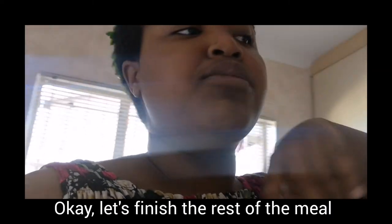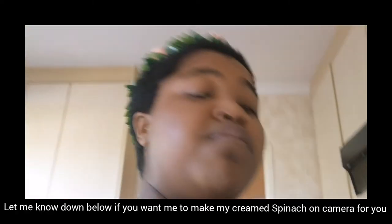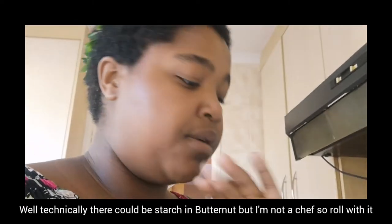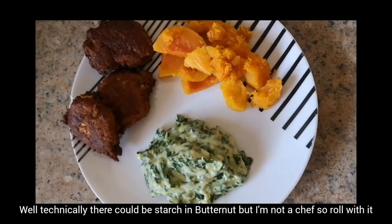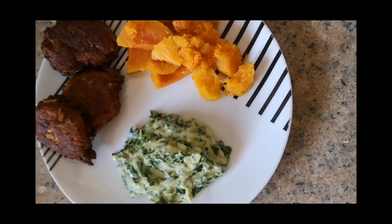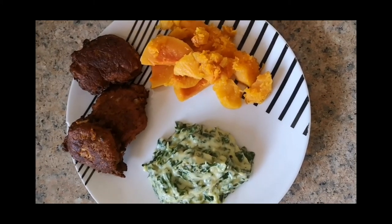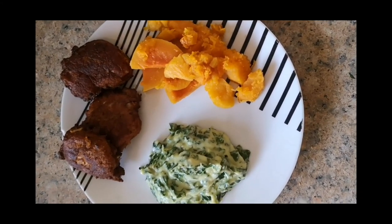Now it's time to make the butternut and spinach because that's what I want to have with it. I don't want to eat starch today. This is the final plate — just plain butternut, no sugar, nothing added, because I went extra hard on the spinach. And there are the fish cakes. Bon appétit — something warm and filling!